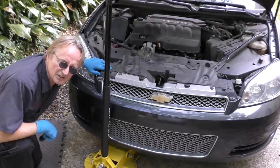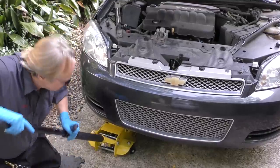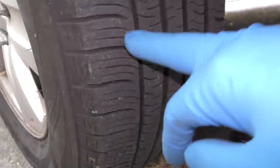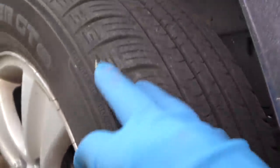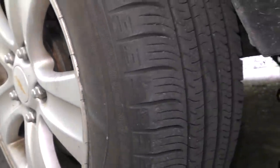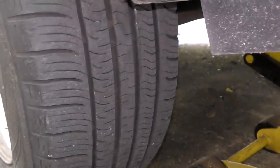Now the next thing to check is the car suspension. We're going to jack the front end up and look at the tires to see if they have uneven wear. These are wearing pretty evenly — I don't see any bulges or anything. If they're cupped there's a suspension problem, if they're worn in the middle they have too much air, or if they're worn on the sides they don't have enough air. But these look pretty good.